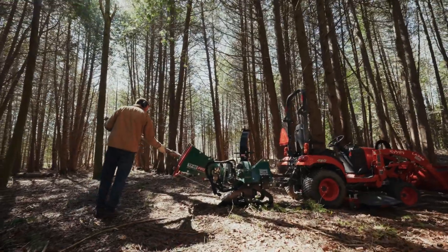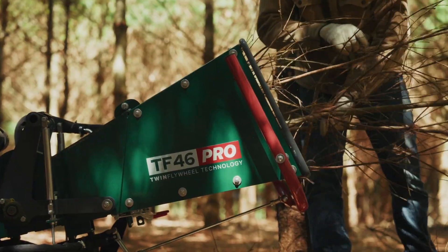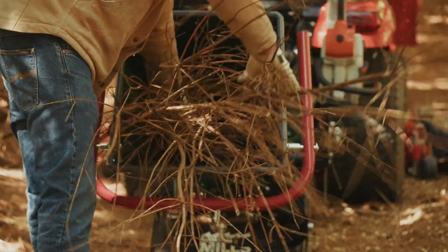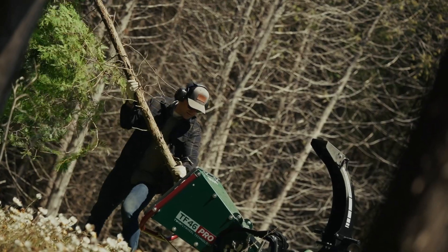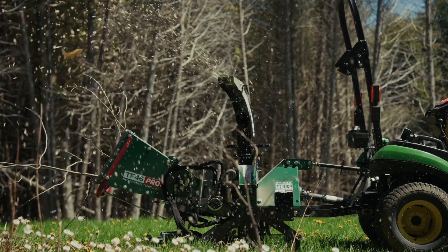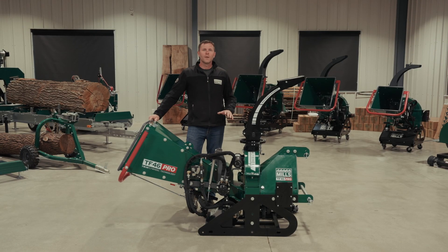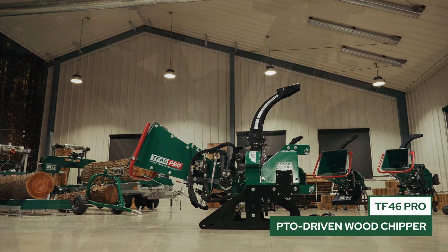Let's get started. Hi, I'm Josh with Woodland Mills and this is our full length product video of the TF46 Pro Series PTO Driven Wood Chipper.